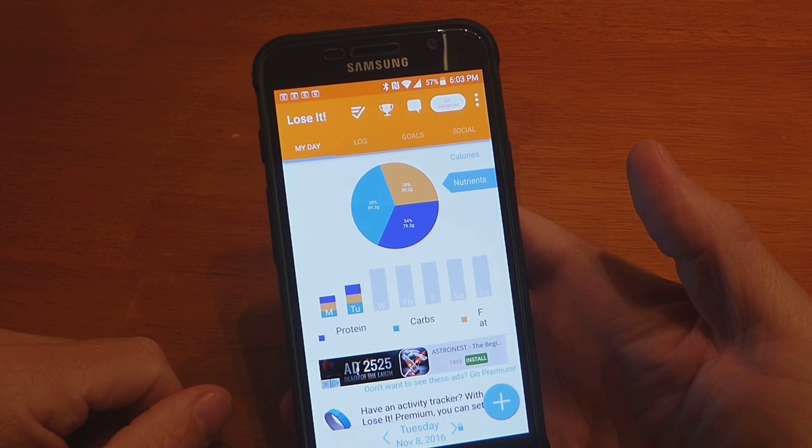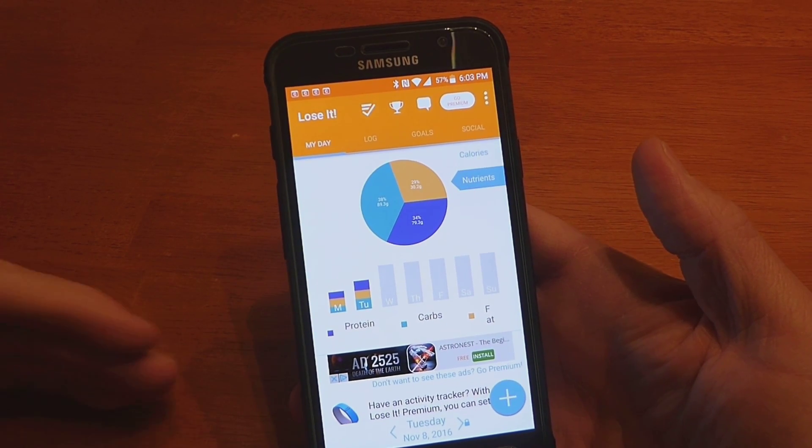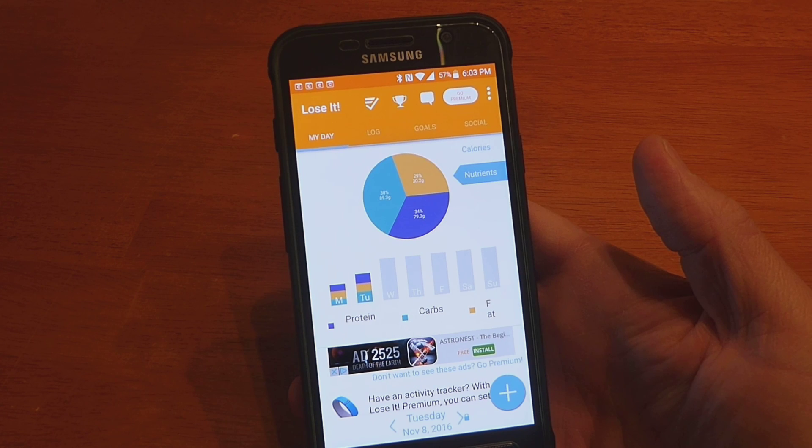So that's how I use Lose It — as the day goes on, to find what I need to eat to get my macronutrients where I want them. See you next time.